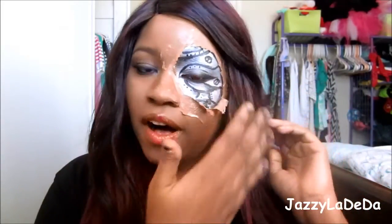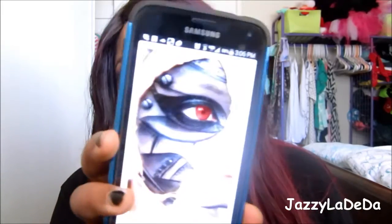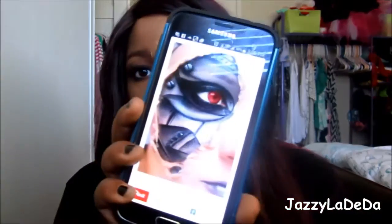Hi guys, today I'm doing another Halloween tutorial. This is like a robotic girl and my skin is ripping so you can see my robotic insides. I got inspired off Pinterest — you've probably seen this. I'll show you the picture that I was going off of. I thought this looked super cool so I tried to recreate it with my own spin on it, so if you'd like to see how to do this look just keep on watching.